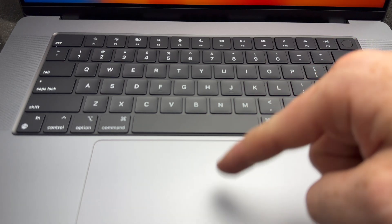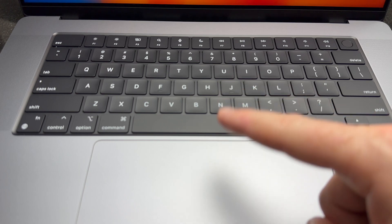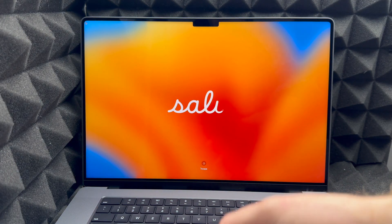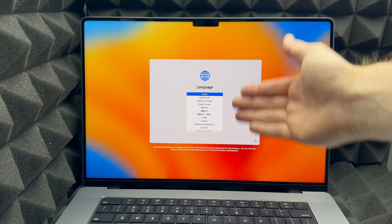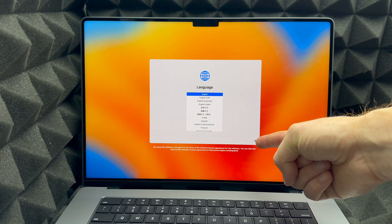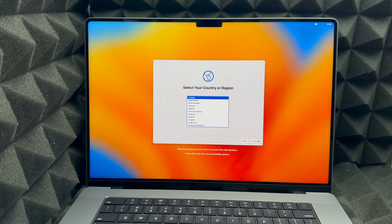You also have your trackpad, which you have to physically click for now to make clicks work. Later on we can set it up so you can just tap instead of click, since over time clicking will wear out the trackpad. To begin setup, click your trackpad and it will bring up the setup screen. Choose your language — in this case English — then press the Return key or click the arrow. Then it will ask for your country, so scroll down to find yours.